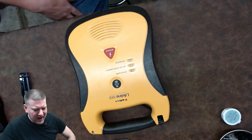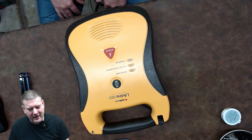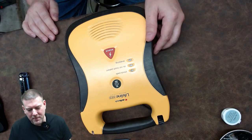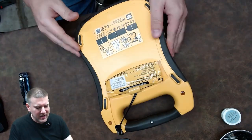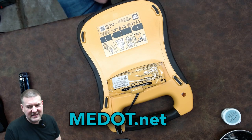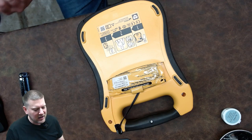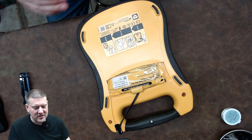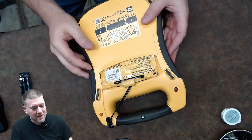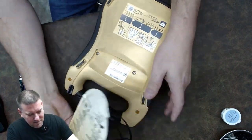Welcome back to Better Biomed. Today we're going to take a look inside the DefibTech Lifeline AED. I've always been curious how it works. This unit was provided to me by the guys over at Med.net. They do equipment installs and de-installs, and they're also a retailer of AEDs like this one. So thanks and shout out to those guys.